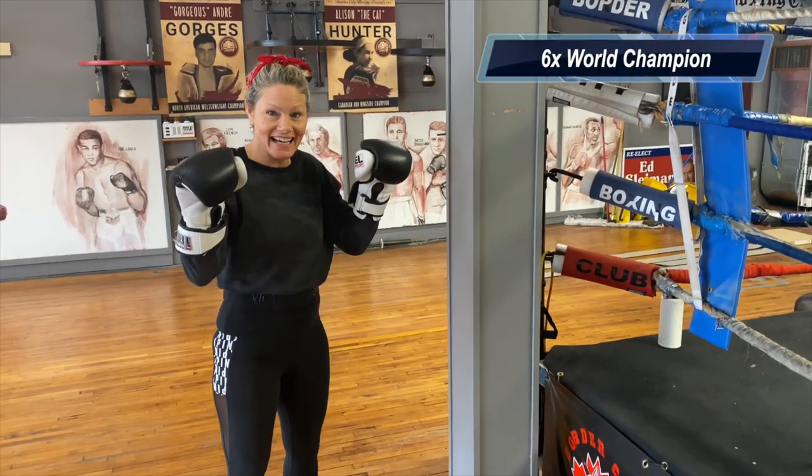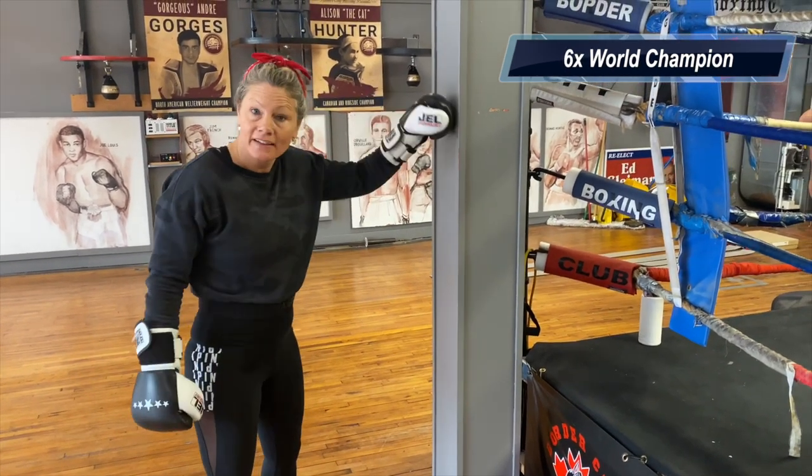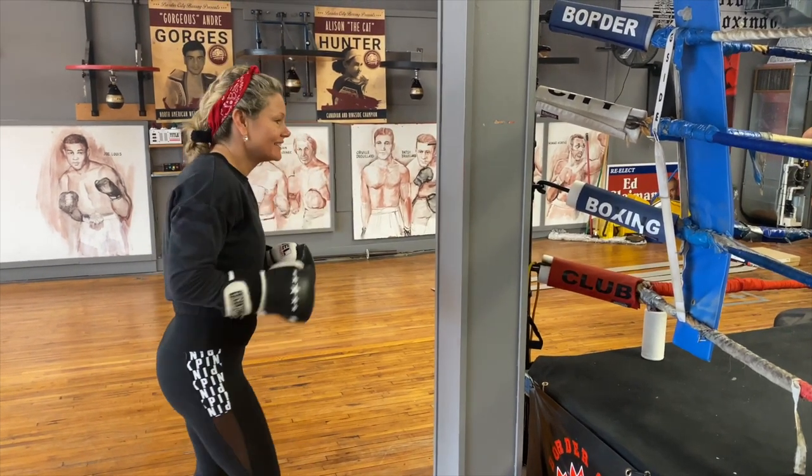Not everybody has a heavy bag at home to work with, but we're going to get around that by using a wall. Don't tell me you don't have a wall in your house, because I bet you do. From the wall, the first thing we're going to do is get our range.